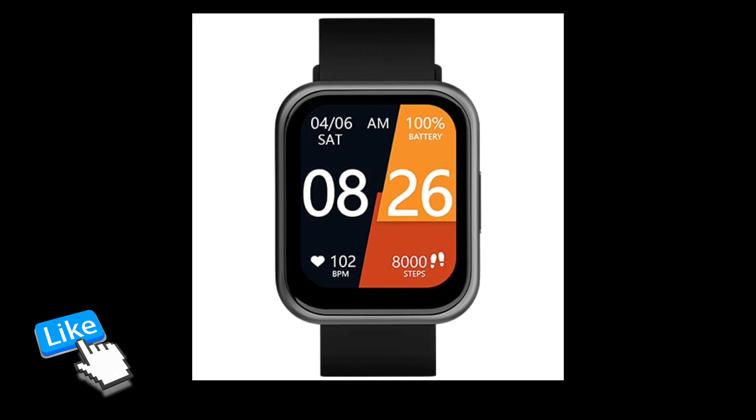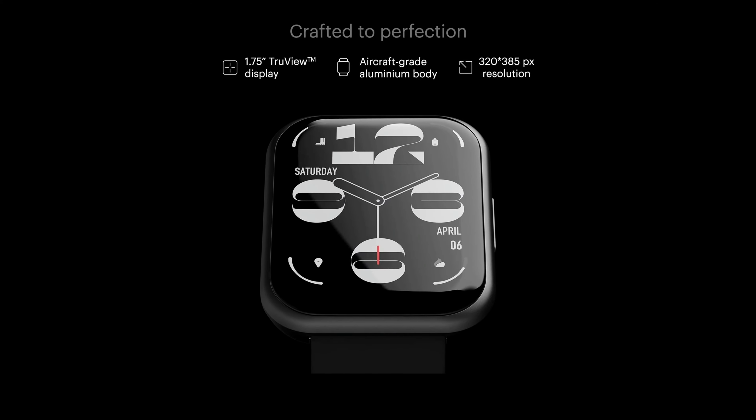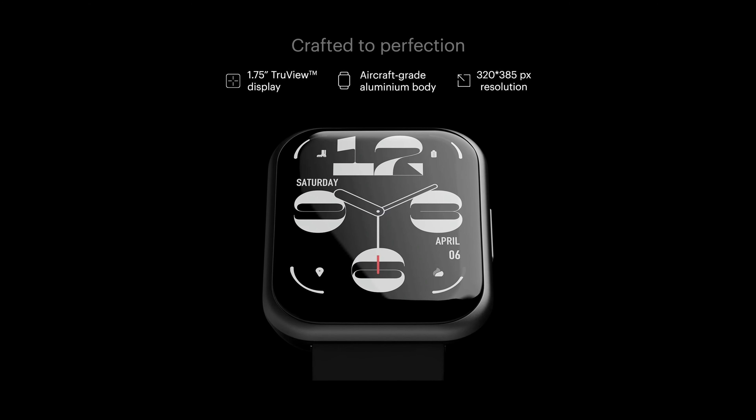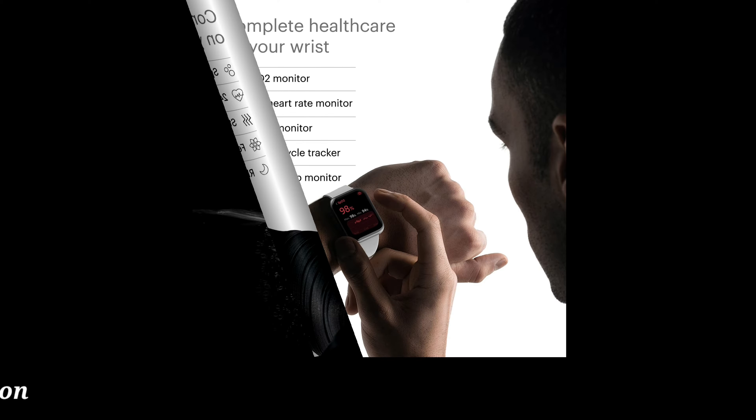Noise Color Fit Ultra Smartwatch product information. Are you ready for the mightiest upgrade? Then meet the Color Fit Ultra Smartwatch with a 1.75-inch touchscreen display and 60 sports modes. Designed for hustlers, this IP68-rated smartwatch is built to impress.